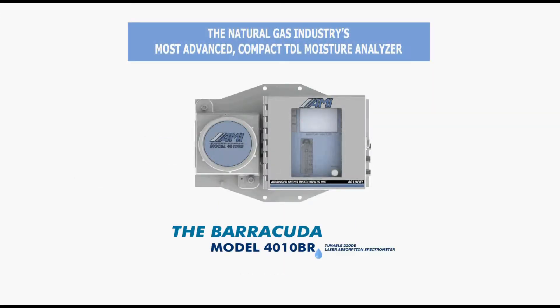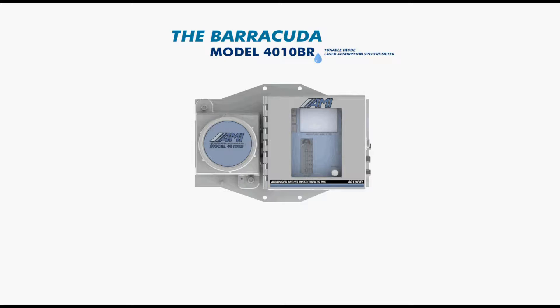The Barracuda Model 4010BR is the most advanced compact TDL moisture analyzer on the market and your best solution when you want to perform trace moisture measurements.